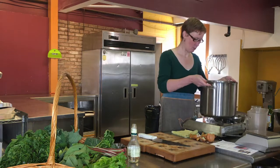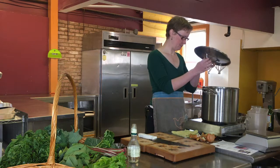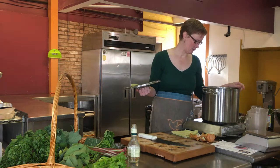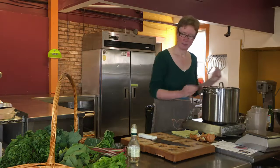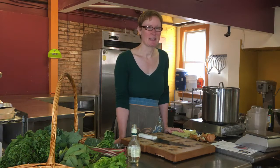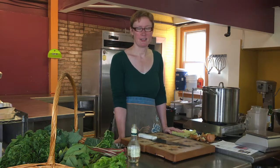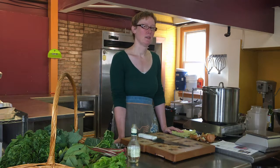I'm turning this up all the way. Hopefully it will boil soon — I'll keep it boiling for two minutes. The nice thing about pickled onions is that you can put them on pretty much any Mexican-themed dish and they just taste really good. I use them on the carnitas that I just made, and I'm also going to put them on the stuffed peppers I'm about to make.